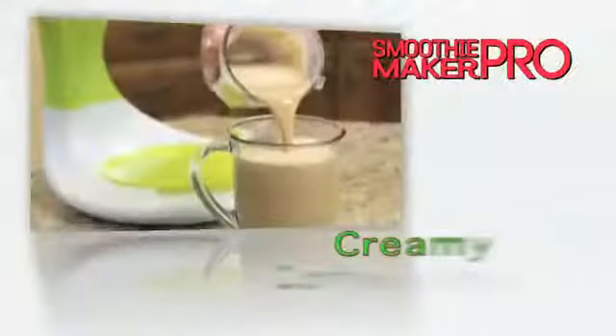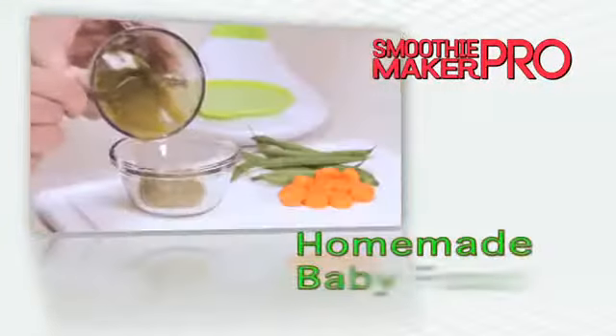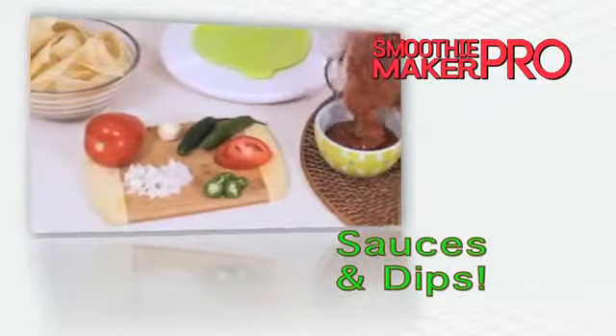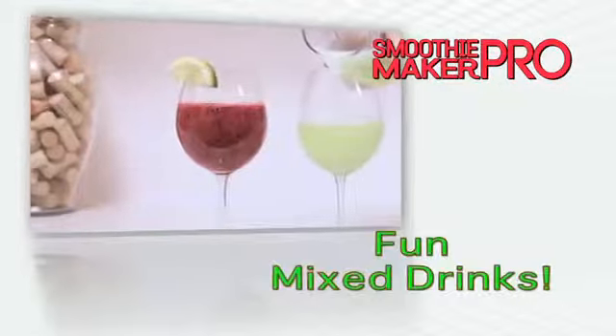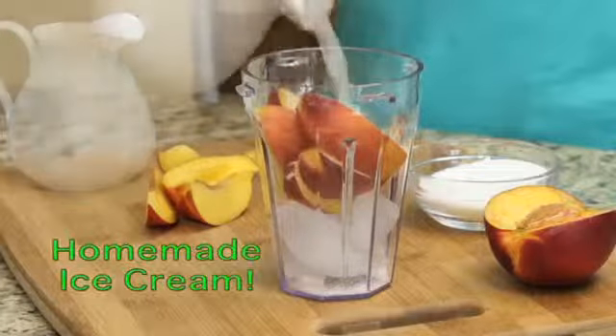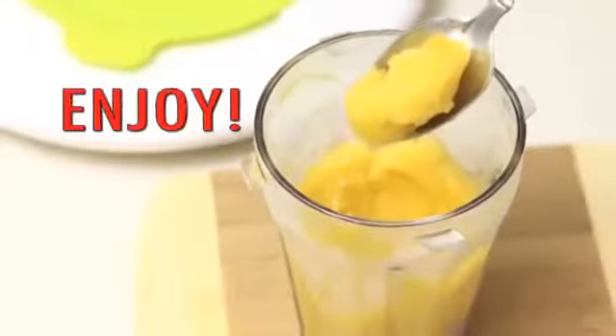And that's not all. Make creamy, delicious coffee drinks, all-natural homemade baby food, too. Create garden-fresh salsa in seconds, and all of your frosty favorites at the bar. Your Smoothie Maker Pro even makes homemade ice cream in just seconds. Just flip it up, flip it down, and enjoy.